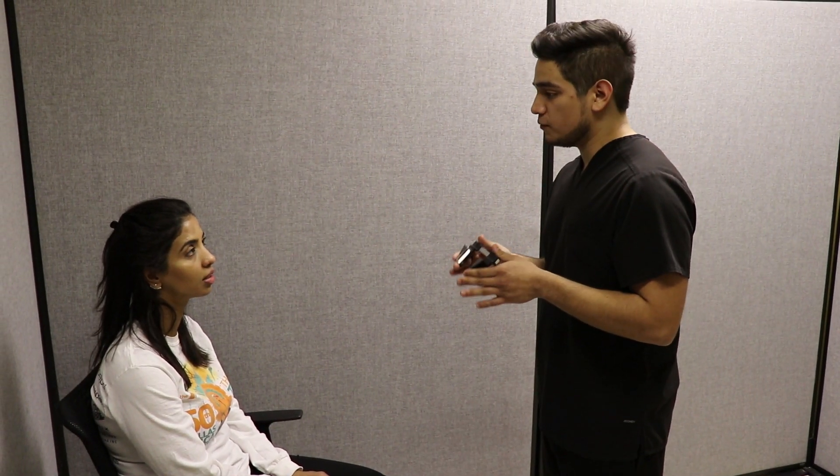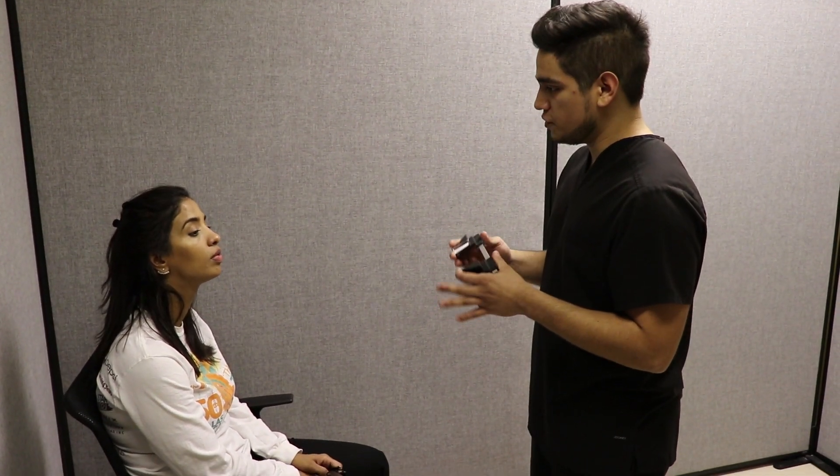Go ahead and take your glasses off. This is an exophthalmometer. This is what I'm going to be using to get the measurements. Do you have any questions before we start? What's normal? Under 10 for each eye.